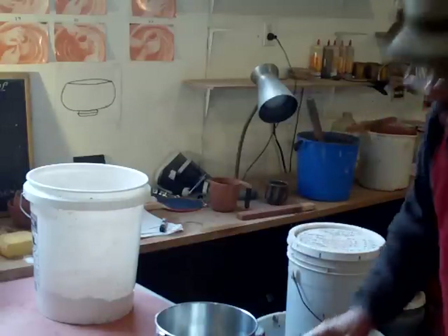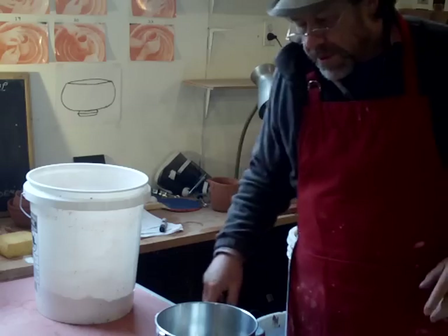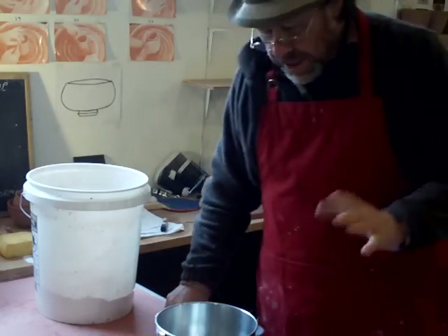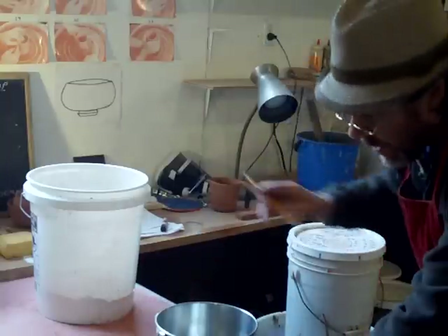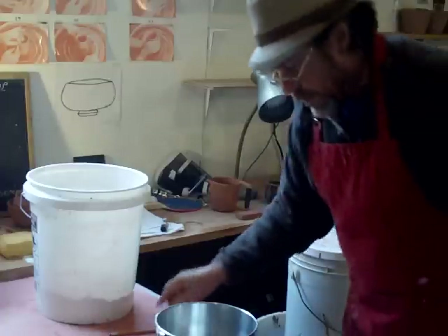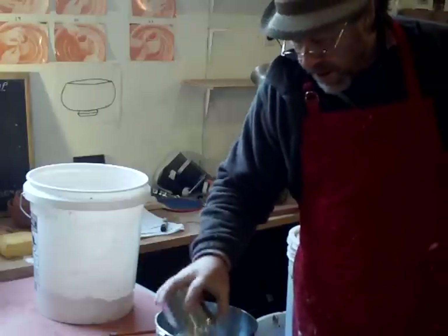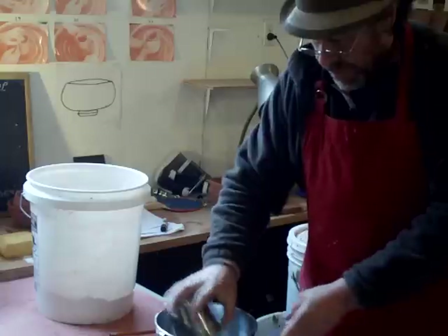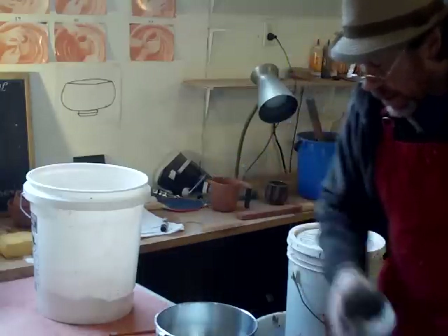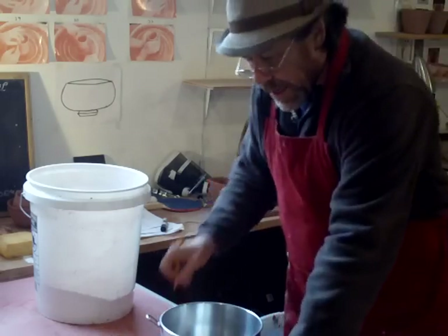The next thing we're looking for is whiting. Who knows what whiting is? Whiting is calcium carbonate. It's just a case of being methodical. I need one pound twelve ounces — that's 16 plus 12, which is 28 ounces of whiting. Not very frightening, is it — whiting? 28 ounces of whiting into the bucket. Okay, let's tick it off.